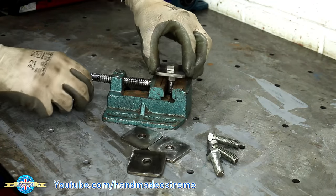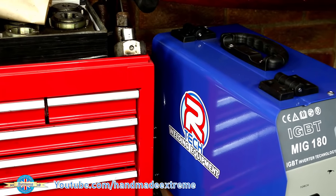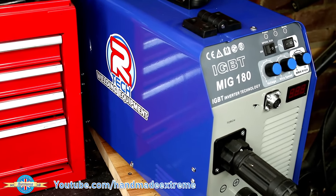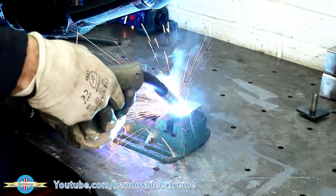Now finally, after harking on about it, I've gone and got myself a 180 amp MIG welder. Artec Welding have very kindly given me this — let's give it a go. It's a lot faster than the TIG welder, that's for sure.